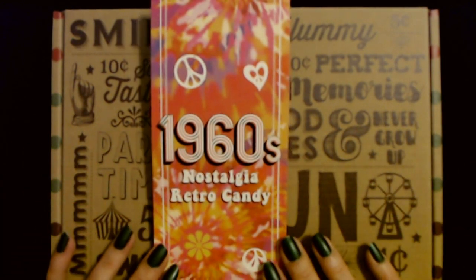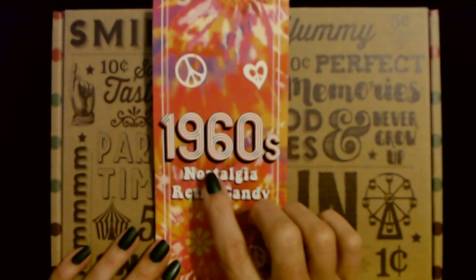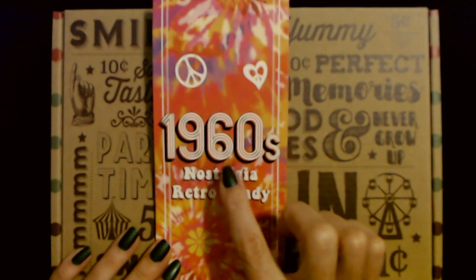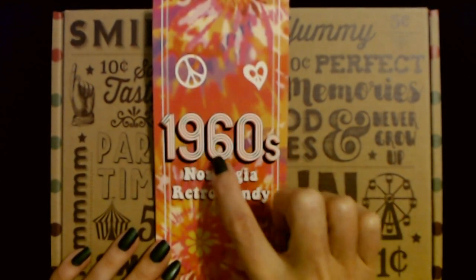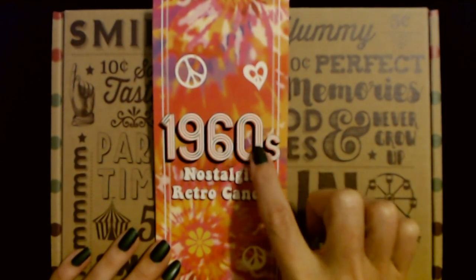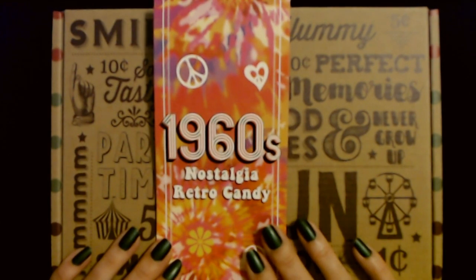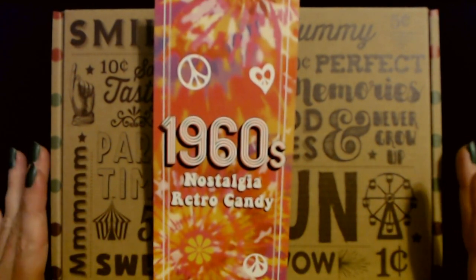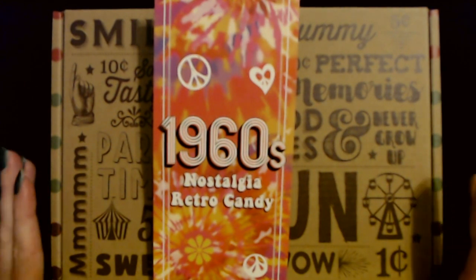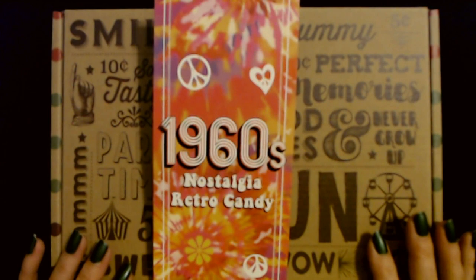Hello, it's good to see you. Today we are back with this 1960s Nostalgia Retro Candy Box. I got this from the Vintage Candy Company on Amazon. They don't sponsor me or anything — I just really enjoy their collections of candies. It's a lot of fun.